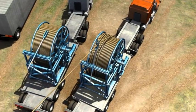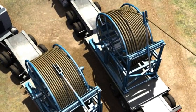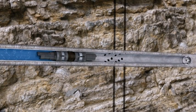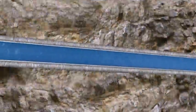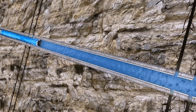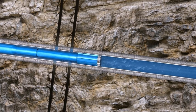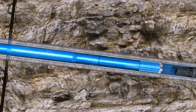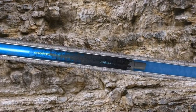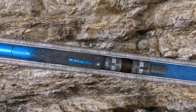Once all the targeted zones are fracked, the composite plugs are easily removed with coil tubing, motor, and mill. The lower section of each plug has a clutching feature, which allows for the plug to lock into the one below it, thus maximizing the milling efficiency.